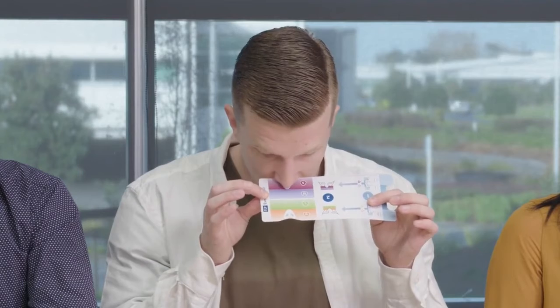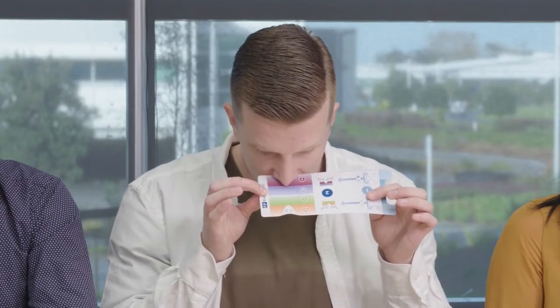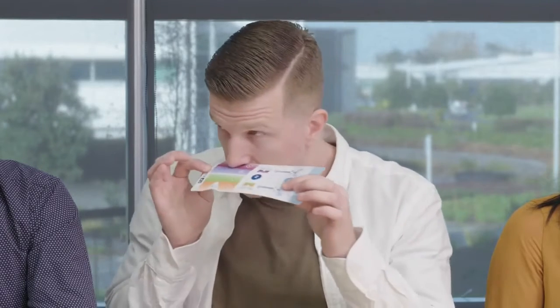Step two is to put the sizing guide underneath your nose. You'll probably need a mirror or someone else to help you, and you just look at where your nose tip sits in those two regions. So I'd probably be a medium, right Mark? That's correct, yep. You'll be a medium.